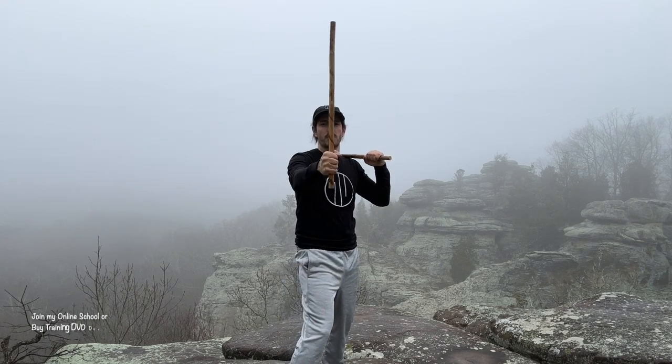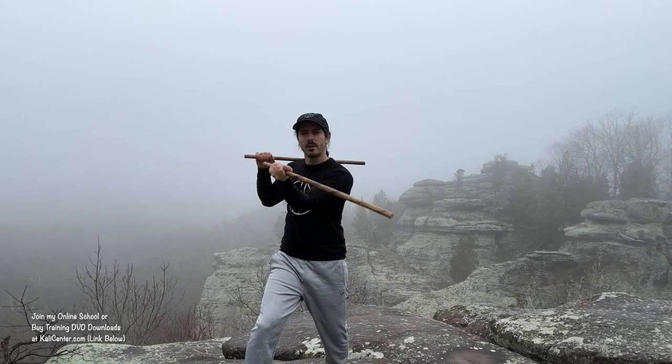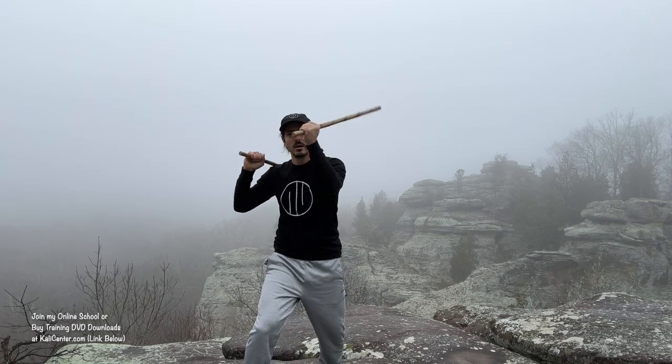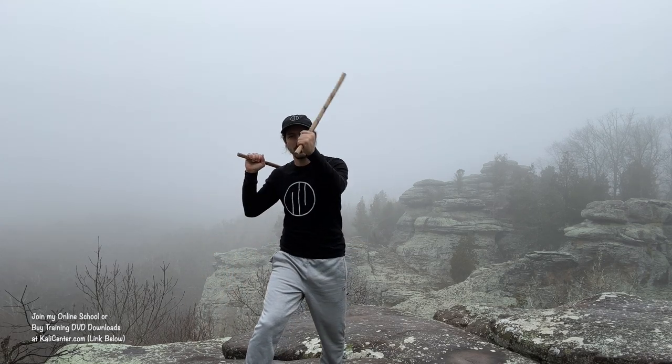Let's take a look at the third drill now — this one's got a little extra movement. We're going to be striking on all four diagonal strikes. Starting with the right hand, we go into what's called a circular one, coming up the angle three, then we come up the angle four, and hit that revés — that reverse two again. Same thing on the left side: striking that circular one, coming up the angle three, up the angle four, and then revés that reverse number two. So we have four strikes on the third drill — one, two, three, and four — right hand and left hand.